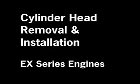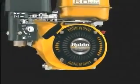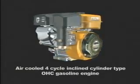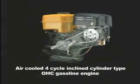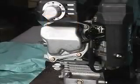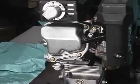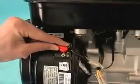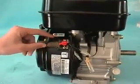This tutorial shows the procedure for removal and installation of the cylinder head on Robin Subaru chain-driven overhead cam EX engines without removing the main bearing cover and attached load, such as a generator or pump end attached to the PTO side of the engine. To maintain safety during any service procedure, always pull the spark plug lead and make sure the start-stop switch is in the off position before beginning. This ensures the engine will not accidentally start when rotating the engine to find top dead center.